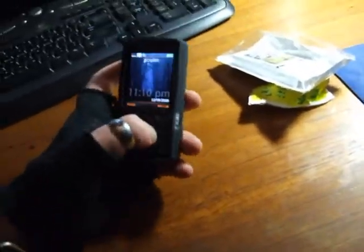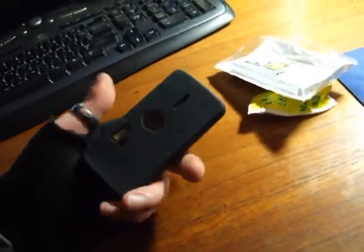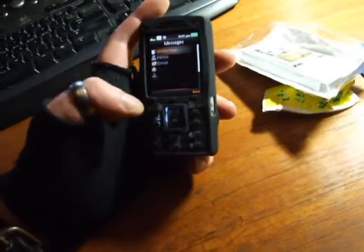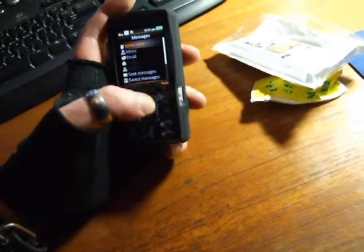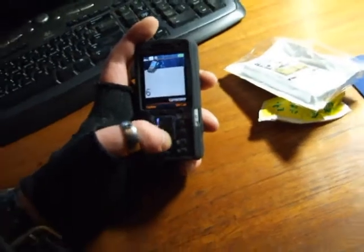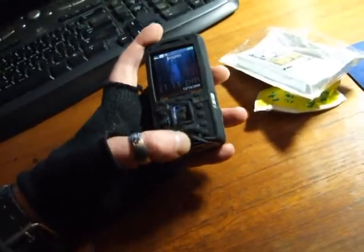I don't know, it's a good concept — it keeps your fingerprints off here — but you just can't see your buttons when you press them, and it's a whole world of hurt just trying to get a button pressed. And also you can't see the backlight through the actual cover itself.